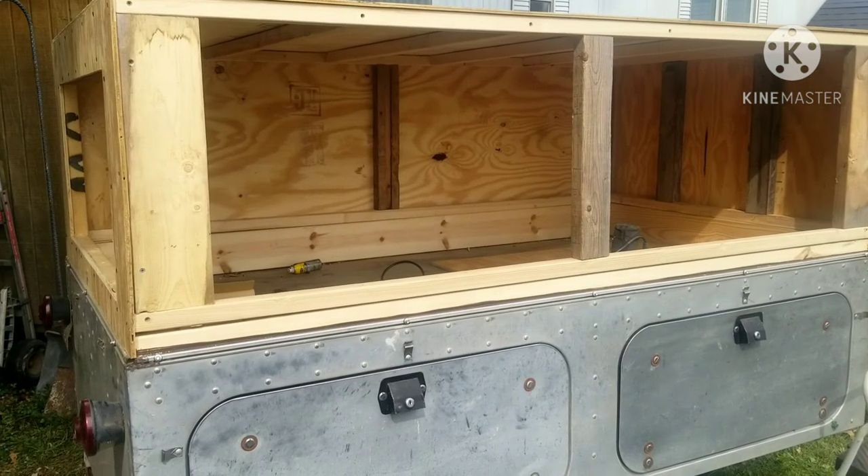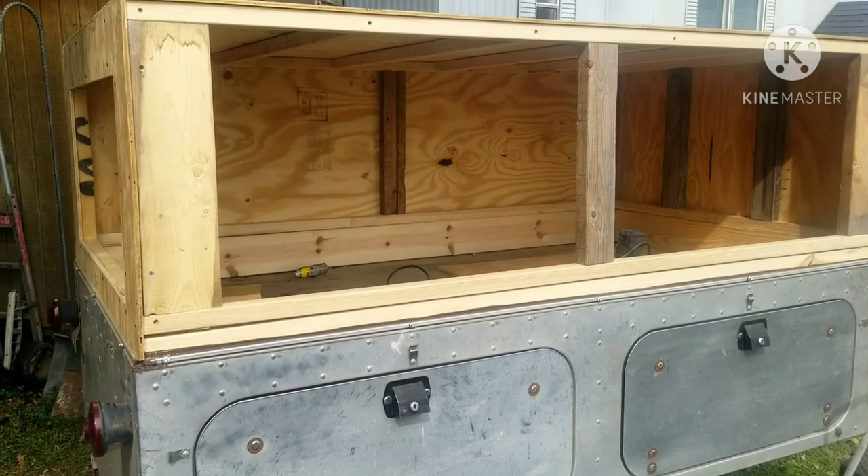Robert back here, Bluegrass Bushcraft. I'm going to give you another update on my tiny camper build.